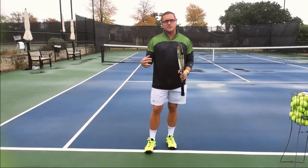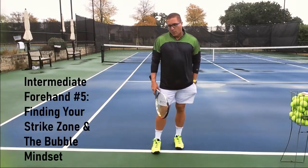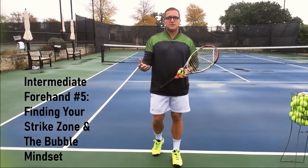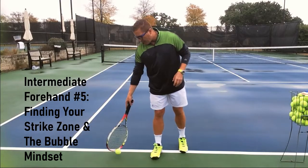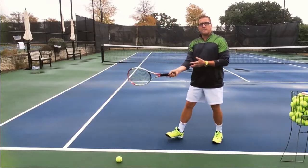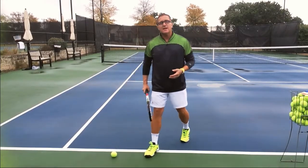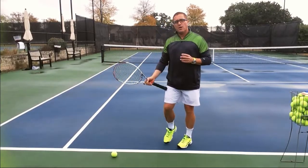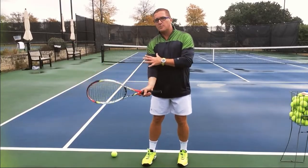Finding your strike zone — this is vital. When you see that ball coming, you want to pay attention when you're making contact with the ball. That ball can be far away from you or it can be closer to you. That's very important. Usually you want to get in position, and when you swing and make contact with the ball, you want to establish that strike zone. You don't want the strike zone to be moving around.